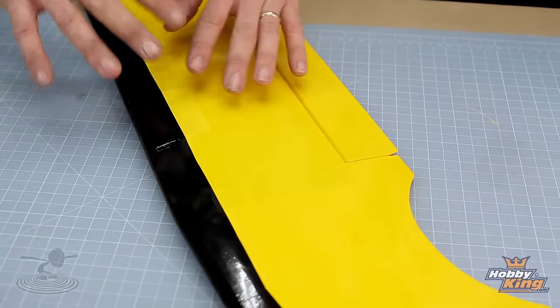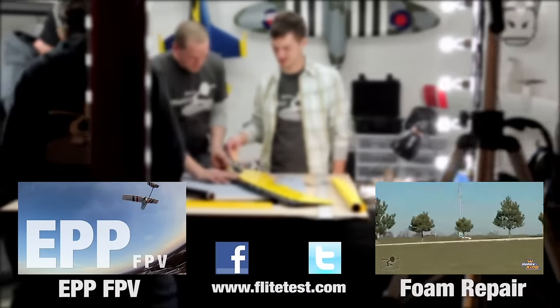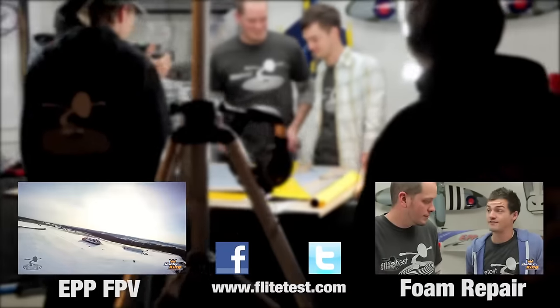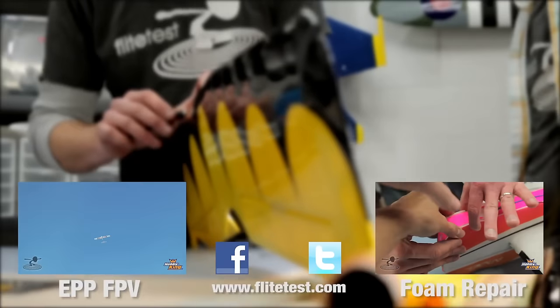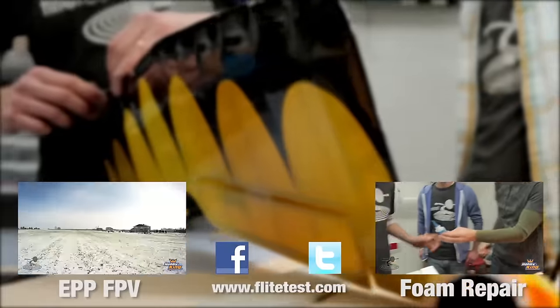All in all, don't be afraid to try to fix your airplanes. Out in the field, clear tape also works too, but this is a much better, much prettier way to do it. You did a great job — looks excellent. We want to thank you guys for watching. We want to thank Hobby King for sponsoring this episode, and let's go put the rest of this guy back together. We'll see you next time. Bye!